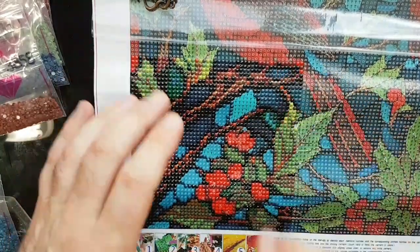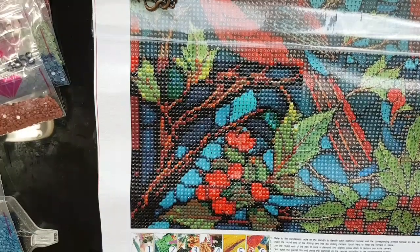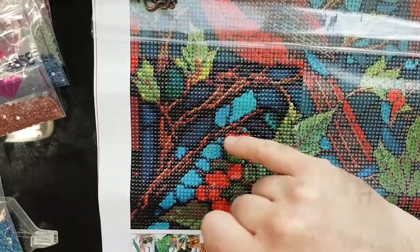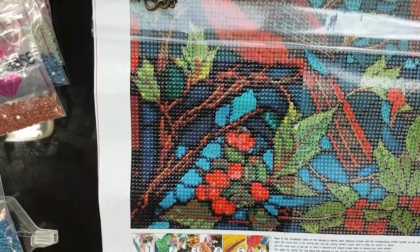We're getting close to finishing this section here. 3765, number 17, capital P. We just have the background left. Hopefully all your crafting and other endeavors are going well.